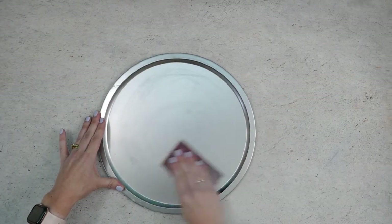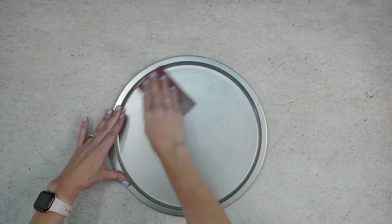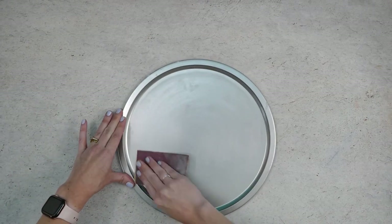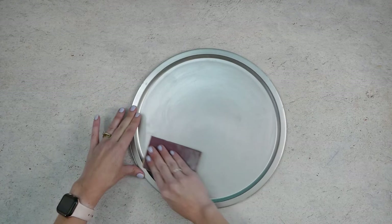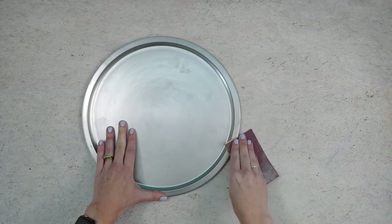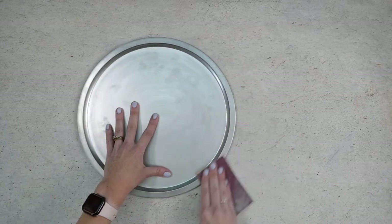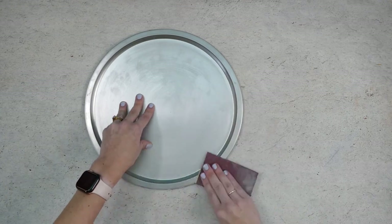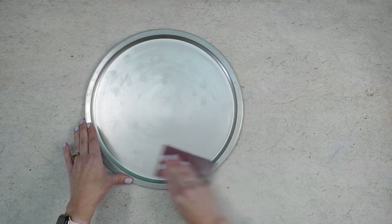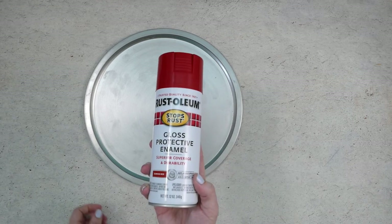Now that the vinyl is ready, let's work on the pizza pan. Grab your pizza pan and give it a nice light sanding — you don't want to press too hard or you'll scratch it. We just want to roughen up the finish so the spray paint has something to stick to. The pizza pan I'm using is from Dollar Tree so the finish wasn't great and it was easy to sand off. If you're using a higher quality pan you might need to sand a little bit more so the paint will stick.